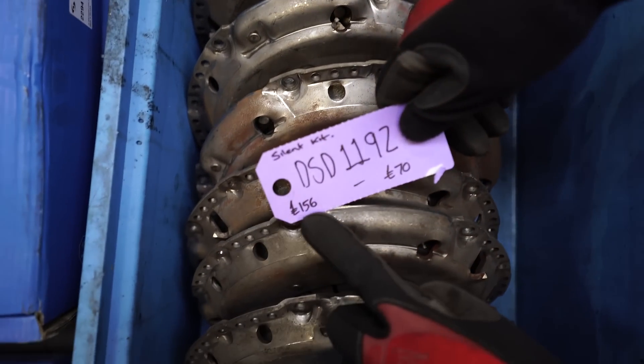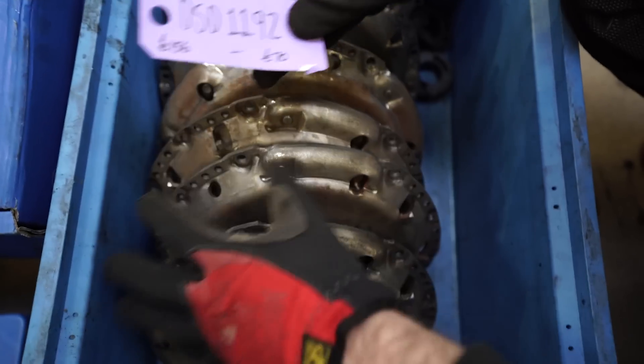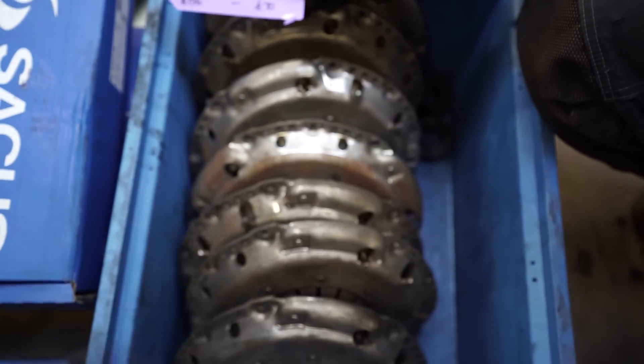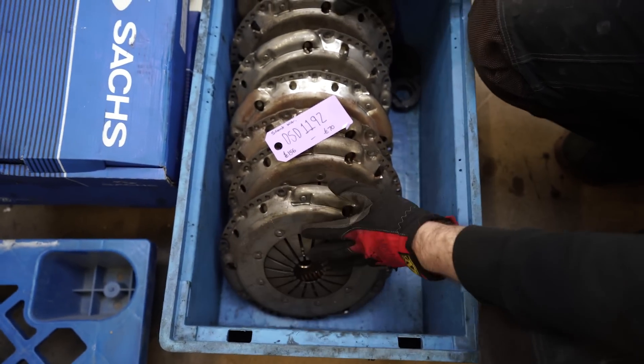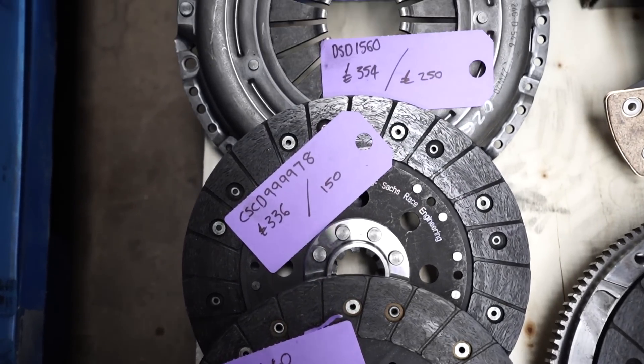These are all pressure plates from our silent kit — should be 156 quid, 70 quid for these. Loads of release bearings — actually they're full kits: pressure plate and disc. So any of them will go with the flywheels. That's a full kit for 170 or 220 quid. Bolts will probably be thrown in.